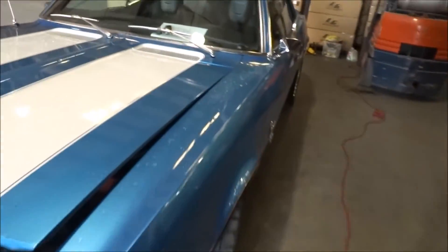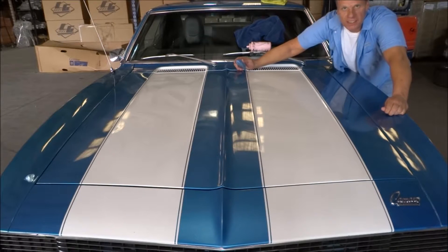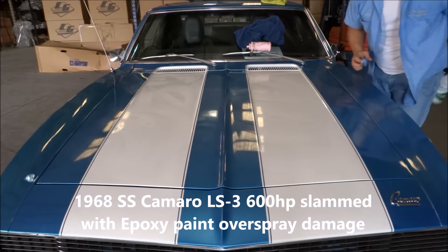It's a 68 Camaro, right? It's got some overspray on there. Jeff, Paint Overspray Removal of Texas, Division of National Overspray Removal. We're going to use the clay bar to repair this Camaro. It's got some epoxy paint overspray on it.